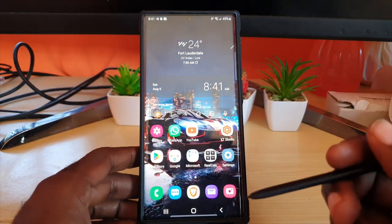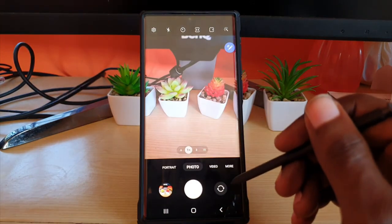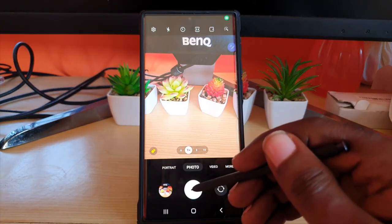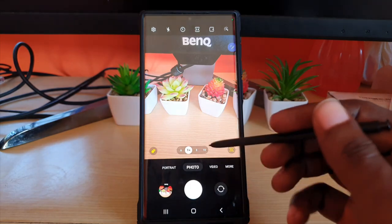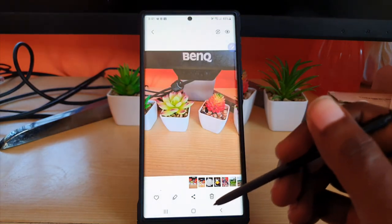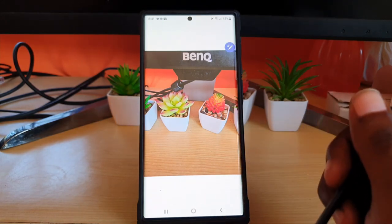You can also use your fingers — it doesn't really matter, it works on all Samsung devices. So we're going to go ahead and take a photo. Let's go ahead and snap this picture, and once I snap the photo I'm going to go to the gallery.